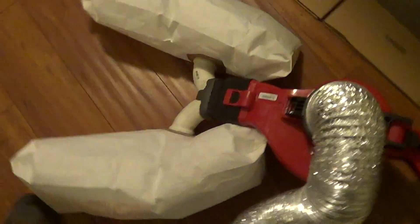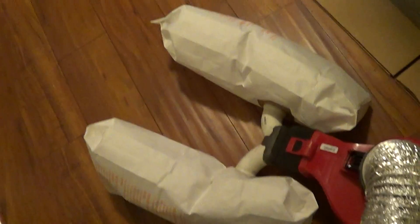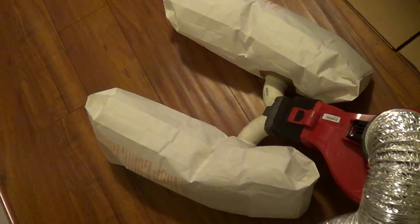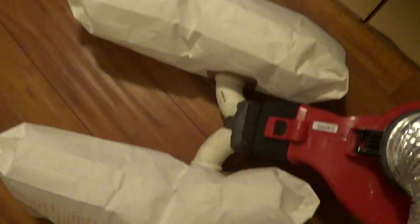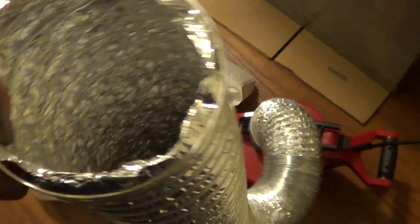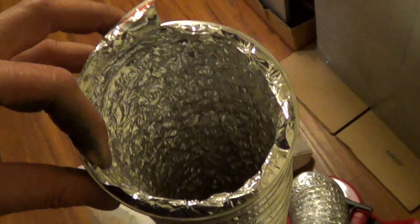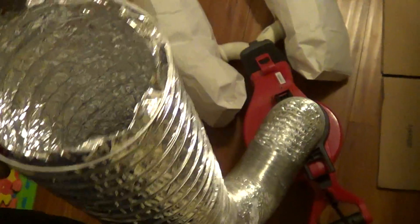I connected it to Hoover bags — these are less than 99 cents each, so I don't even have to clean it after I'm done. The debris just stays in the bags. I get the full four-inch connection for cleaning, and I get over 400 CFM airflow — I measured it with a CFM meter.